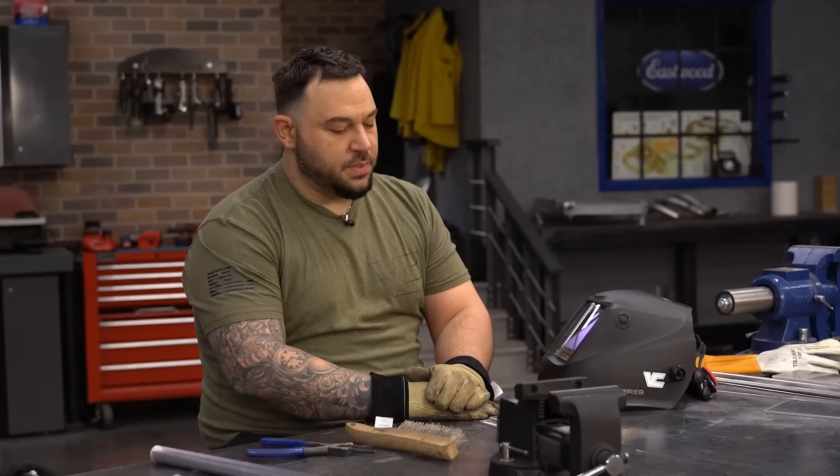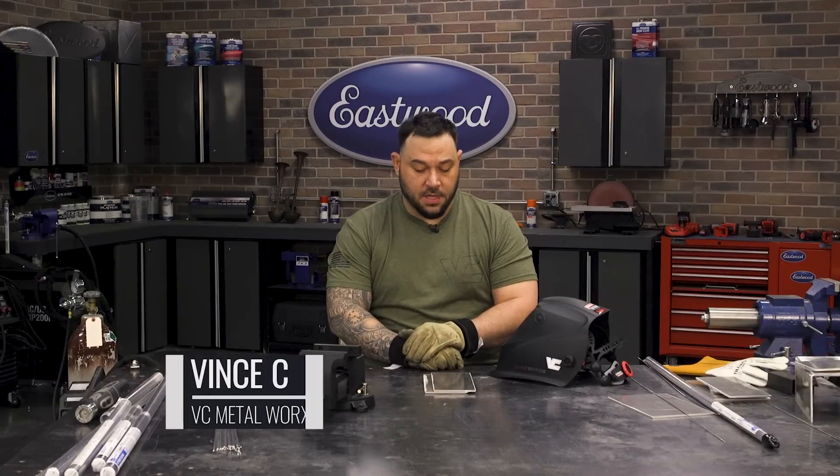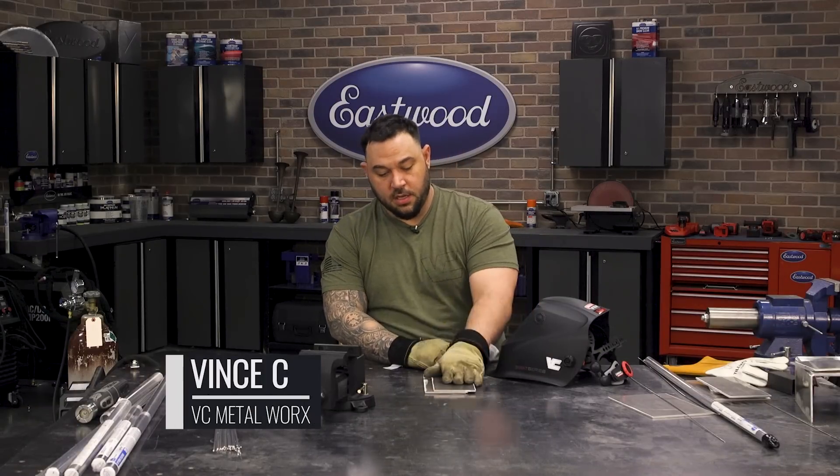Vinny here with the Eastwood Garage. We got some basic eighth-inch aluminum plates in front of us today. We're going to go over some prepping and machine setup for an alternating current job and see what we can get going here.